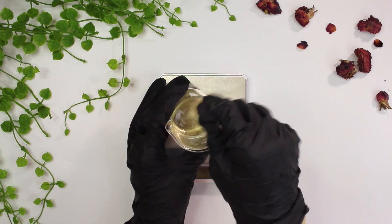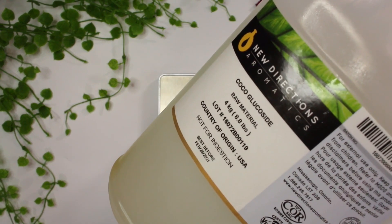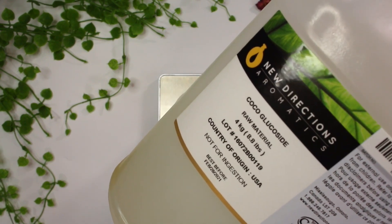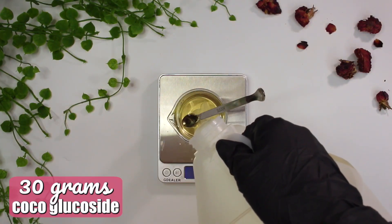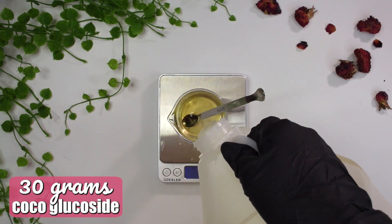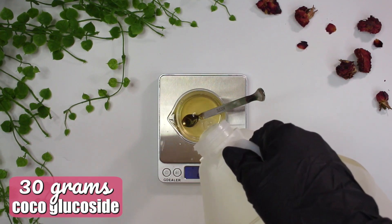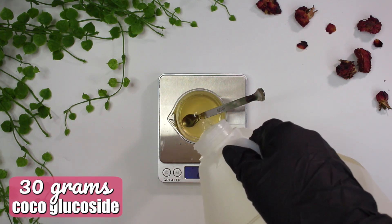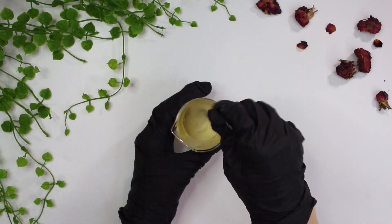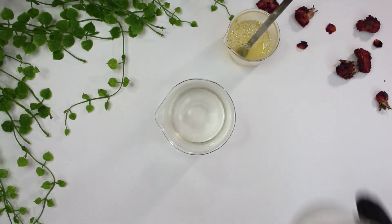Oh wait — I forgot one last ingredient for the cool down phase: coco glucoside. This is a non-ionic cleansing surfactant that helps cleanse the skin and can also help emulsify oil and water together. I wanted to choose a very mild cleansing surfactant for this milky cleanser, which is why I chose coco glucoside — but you can use a different surfactant if you'd like. I added in 30 grams of coco glucoside and mixed everything together.